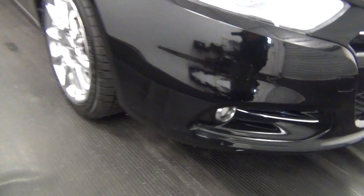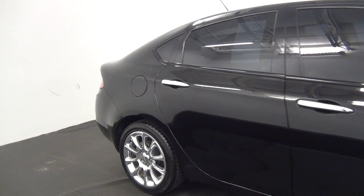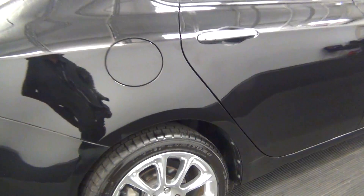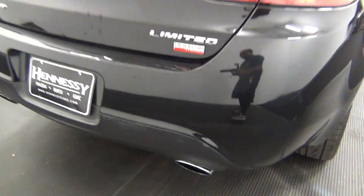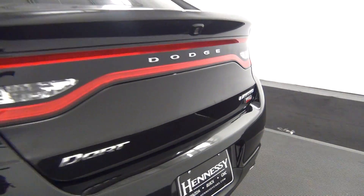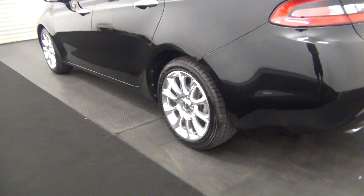We have a scuff mark here. We have a scuff mark here. We have a backup camera located here. Chip in the paint here. We have a scratch here.